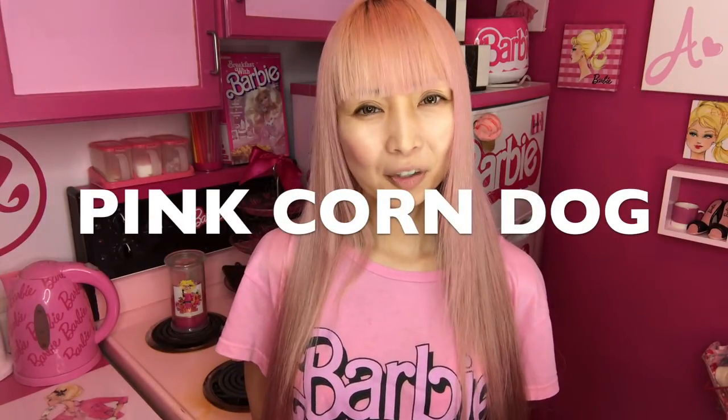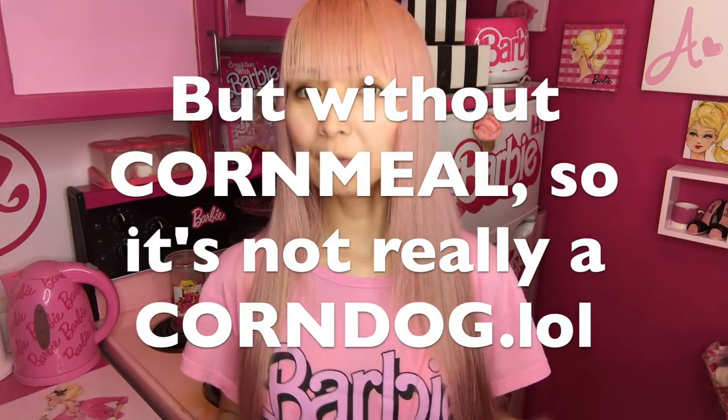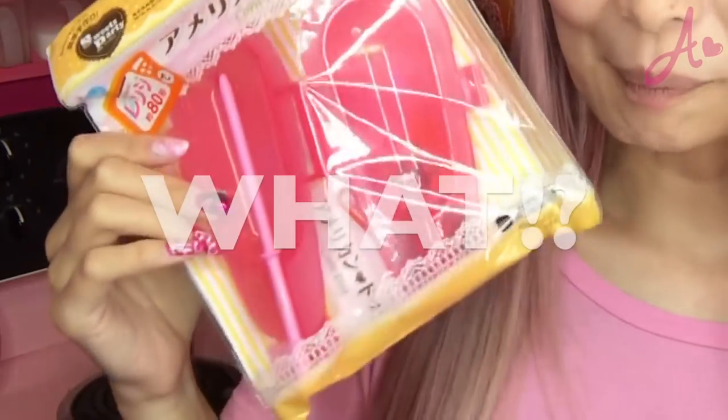I'm making a pink corn dog. Anyone loves corn dog? I love corn dogs. To make a corn dog, you actually have to deep fry it, but deep frying is a lot of work. I found this at a Japanese dollar store the other day — it's a plastic container to make corn dog with a microwave. Can you believe? It's even pink.